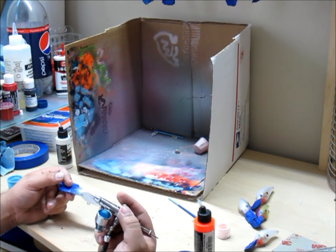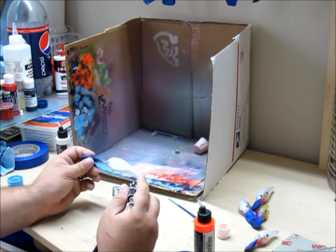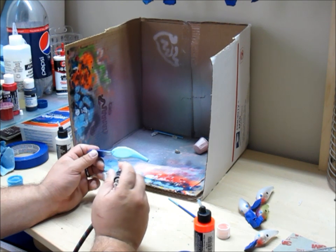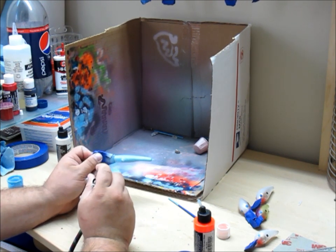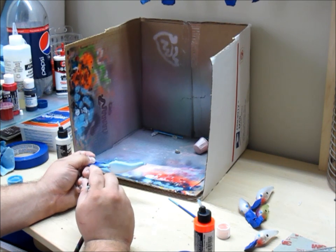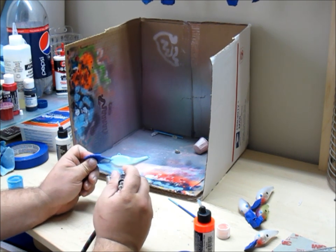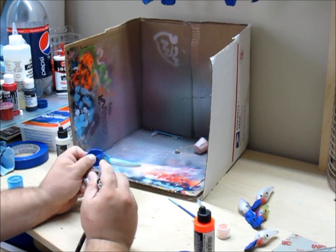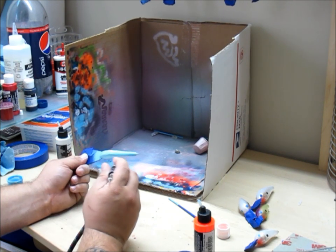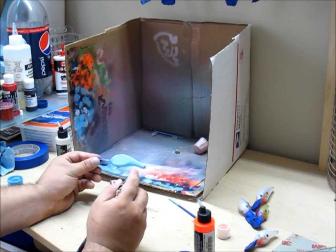Once you get the brush cleaned and you're spraying the color that you actually want to be spraying — since this is going to be a solid colored bait, I'm just going to go ahead and dust the whole bait over again, over all the white. You want to make it a nice and even coat. You don't want to build up too much on one side.